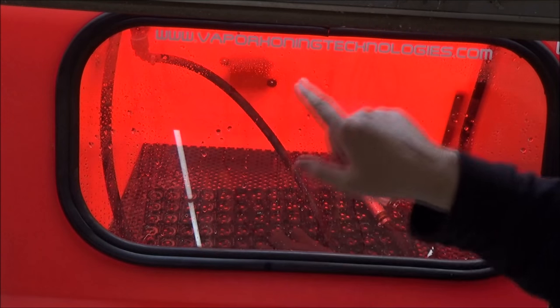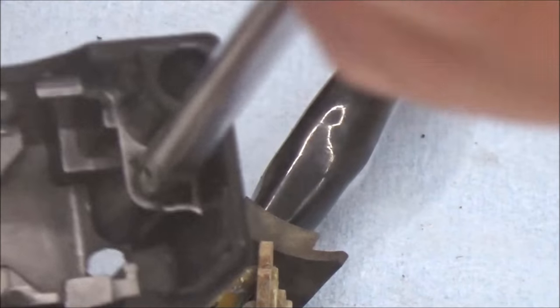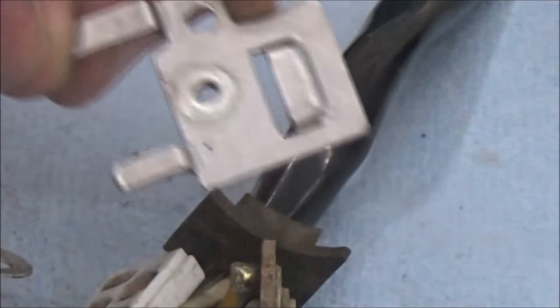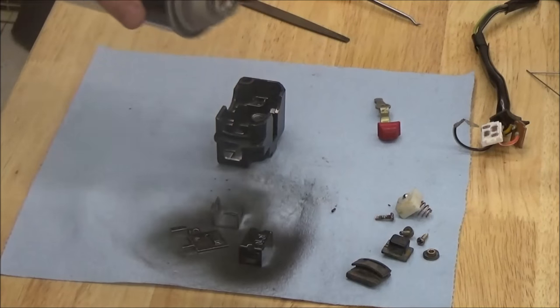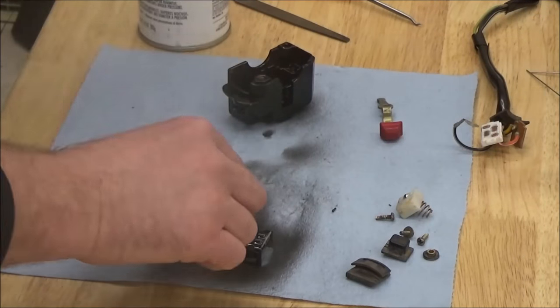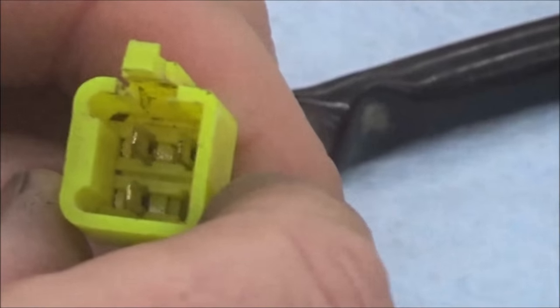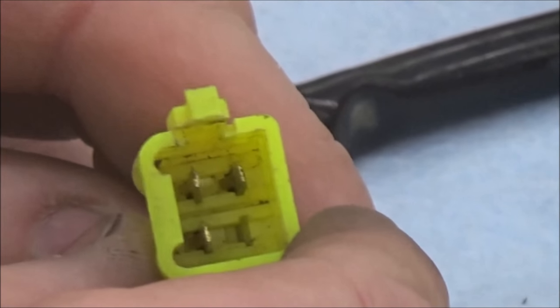Here we go using the vapor honing wet blaster. This thing is absolutely fantastic — if you're doing any kind of restoration, check out their website. There's a great before and after right there. As with any media blasting, it's a good idea to run all your screws through the threaded holes. Another thing we're doing here is giving it a shot of paint — many factory parts have a coating to prevent rust, so you have to reapply that once you blast it.